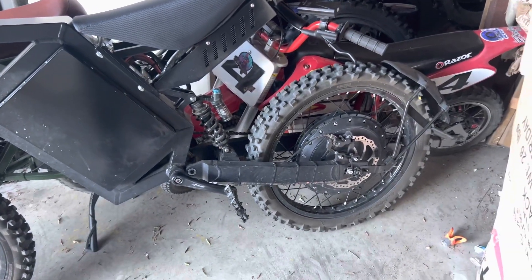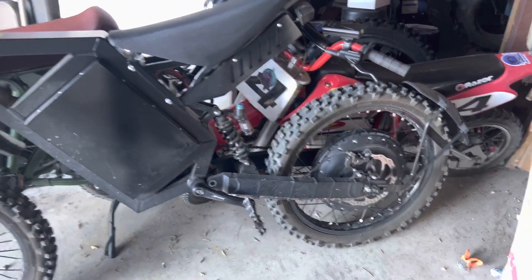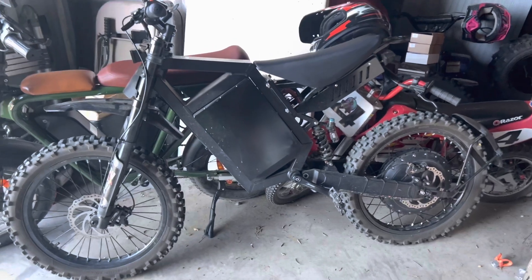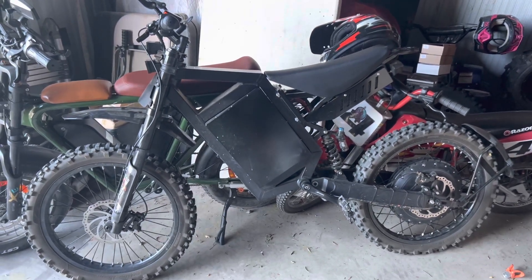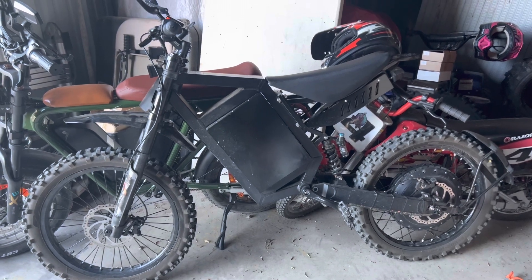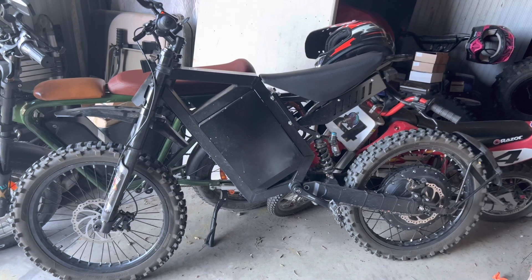It's got the QS273 5T motor, and I got the 5T because of off-roading. I don't drive it on the streets as often, but ever since I got it, I find myself actually going around town more often. It's pretty enjoyable.